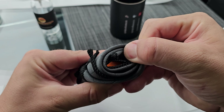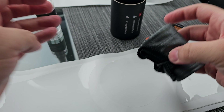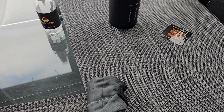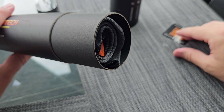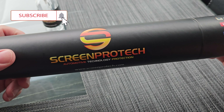They give you a little squeegee so you're covered. I'm not going to unravel any of this until I get to the spot where I'm doing it because I'm doing it outside for better lighting. The packaging is pretty dope — you get your microfiber towel and squeegee. Let's install this right now.